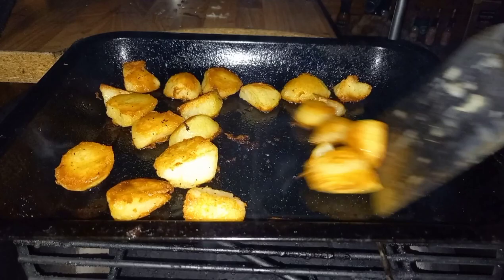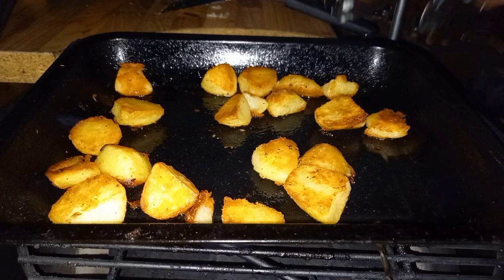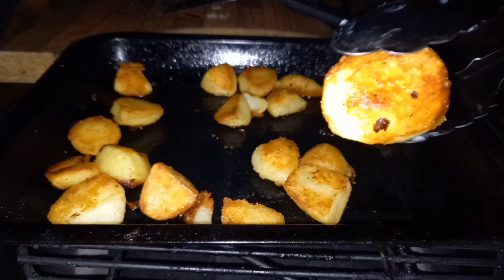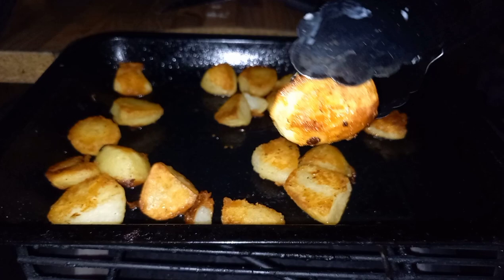That gives them a total cook time of 40 minutes. As I say, this is while your turkey is resting, so you won't be faffing about with your turkey - you're concentrating on the potatoes and you won't carve your turkey too early. After that 40 minutes, as you can see they are golden, they are fluffy, and they've got a really nice colour on the outside. Take them off and they are ready to serve.